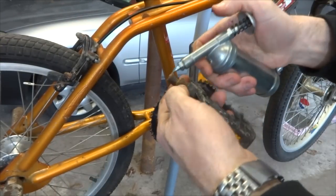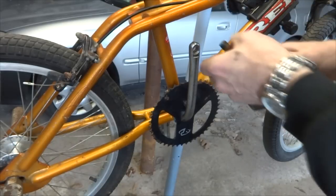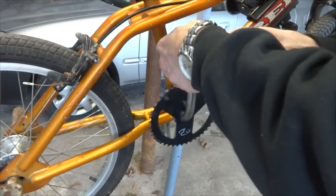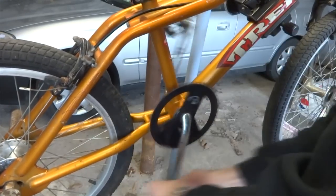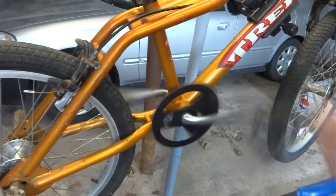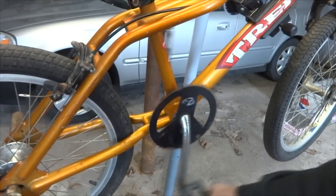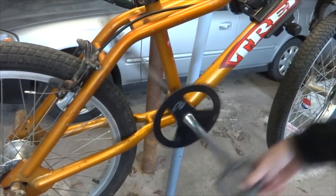Now I'm ready to put the drive side pedal on. Again, put a little bit of grease on here, start threading it on, get it started — make sure you don't cross-thread it. Then hold the pedal spindle, turn it backwards, and tighten it on. Now if I had the chain I'd go ahead and put that on, and I'd be all done. It's turning nice and smoothly and there's no play. That is how to overhaul the bottom bracket on a BMX bike with a one-piece crank set.